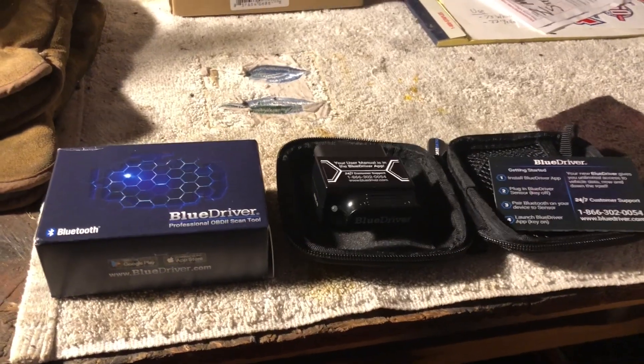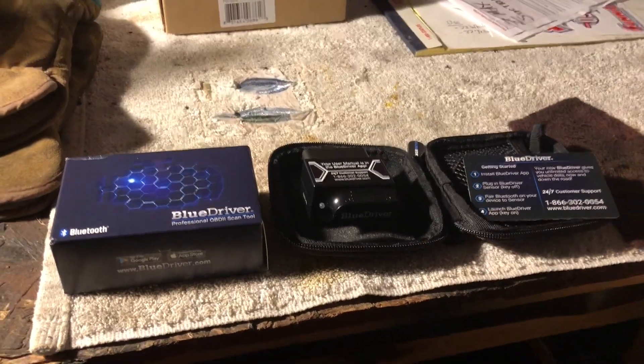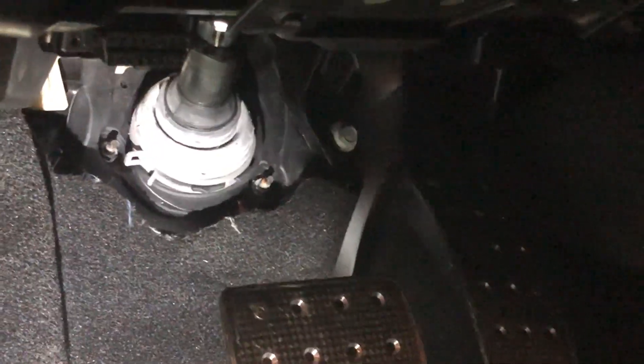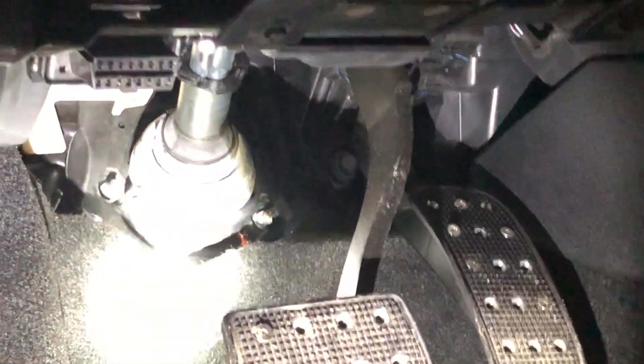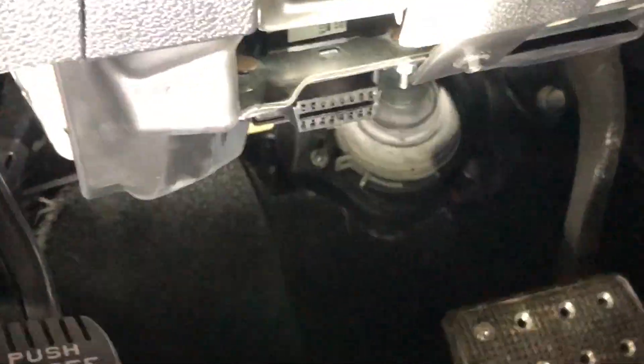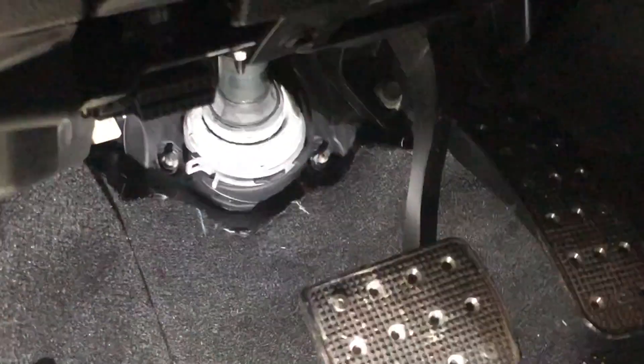Launch the BlueDriver app and it connects automatically, then you turn the key on. Pretty easy. We'll take this over to the Explorer and give it a whirl. So here we are in the car. For anybody who comes across this video, there's your OBD2 port in relation to the steering wheel and the knee panel, this console underneath.